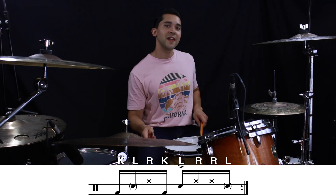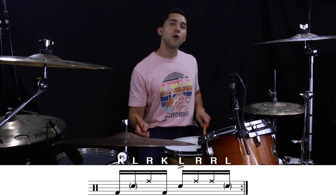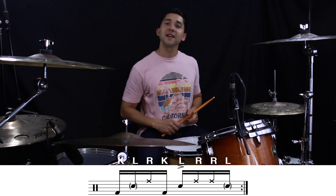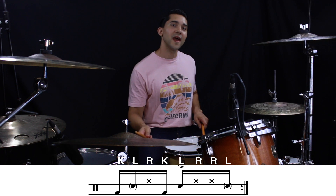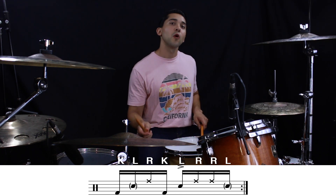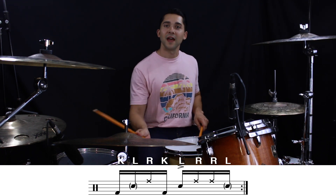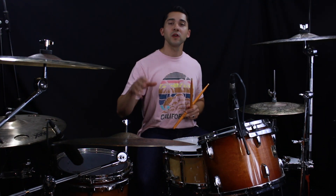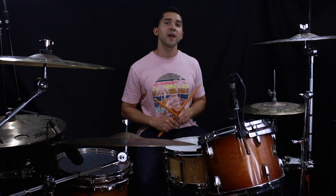Kick, left, right, kick, left, right, right, left. Again — kick, left, right, kick, left, right, right, left. A quick note: we're going to accent the left hand on beats two and four — your standard backbeat accent. All the other left hand notes are going to be ghosted.